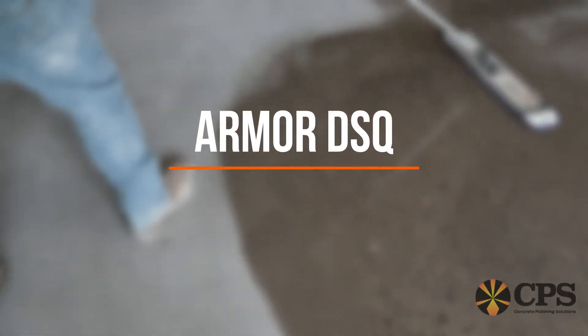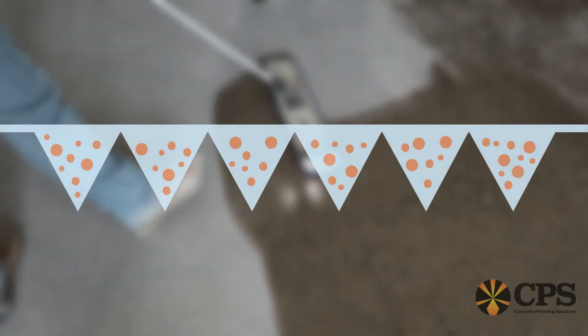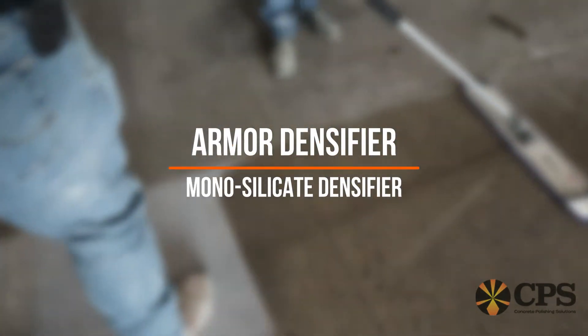We have two different armor densifiers. We have the Armor DSQ, which is actually a multi-silicate densifier that has a component in it that actually brings the solids closer to the top so that the densification actually happens closer to the top. We also carry a more economical monosilicate densifier simply called Armor Densifier.